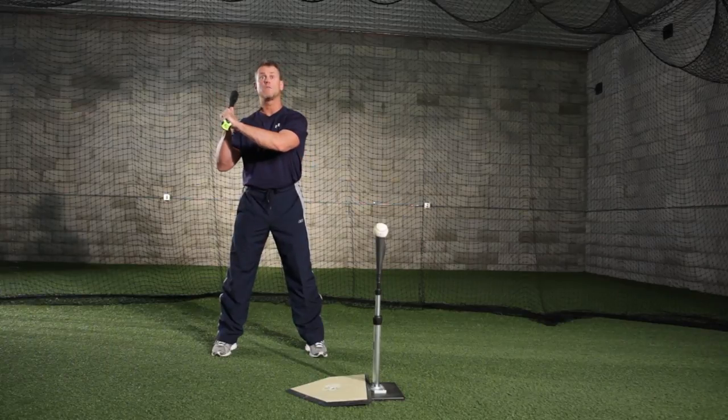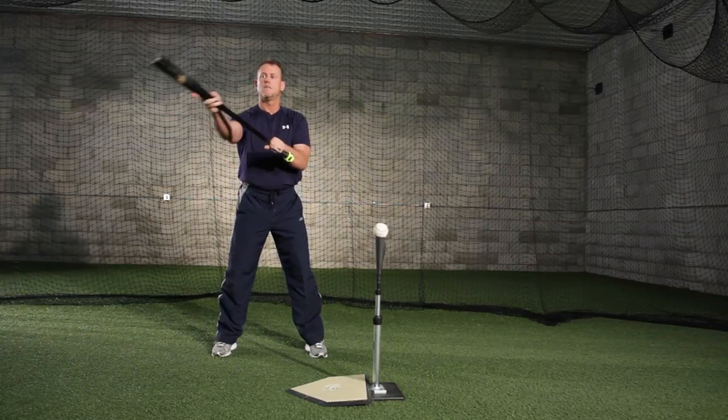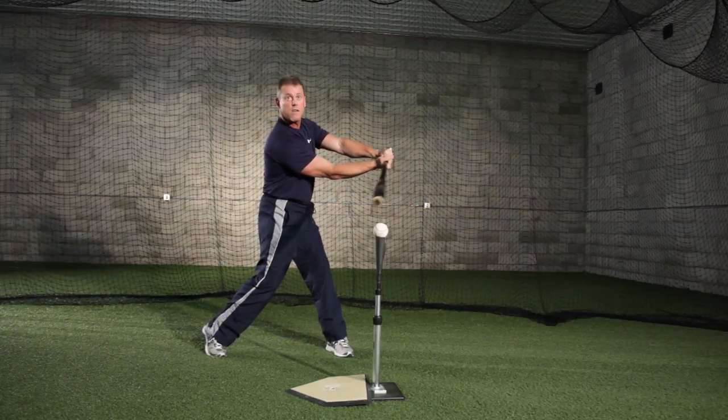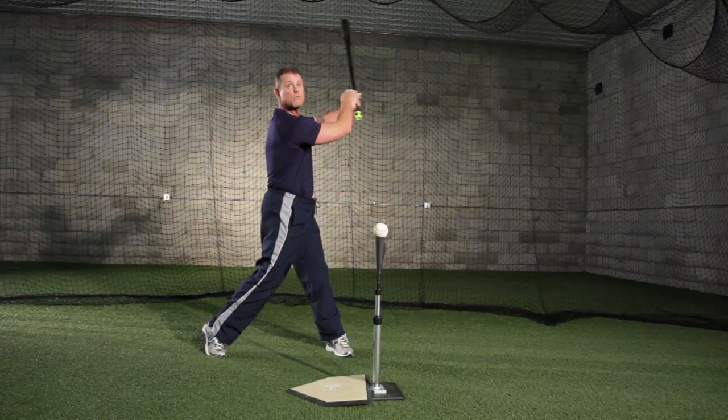Most young hitters, or most hitters when they struggle, they get out with the barrel of the bat leading the knob, and that creates a long-to-short swing plane. We want to be short to long. The goal here is to be as fast as we can in the hitting zone and we want to stay on plane and as long in the hitting zone as we can until our swing is completed.